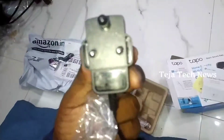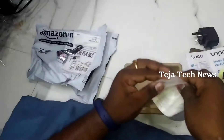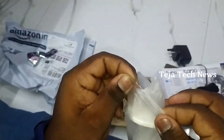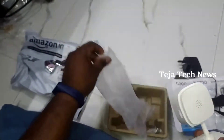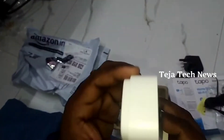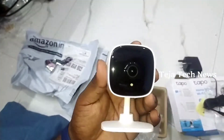Last item — here is the camera. The packing is sealed. This is the camera unit itself, made of plastic material.